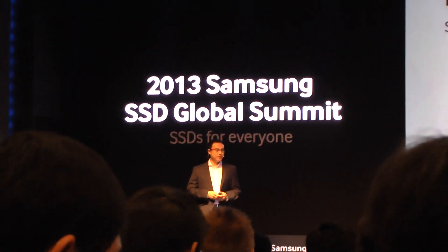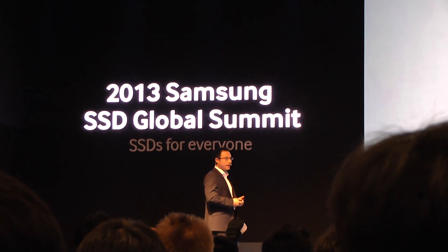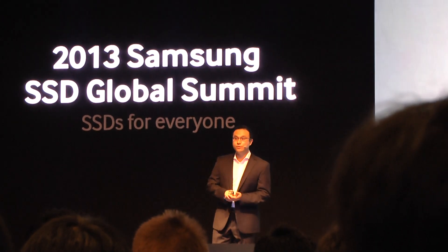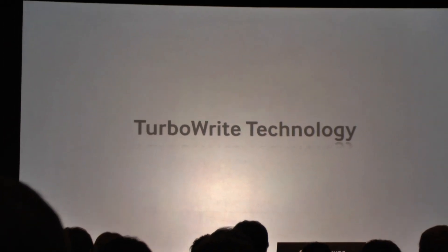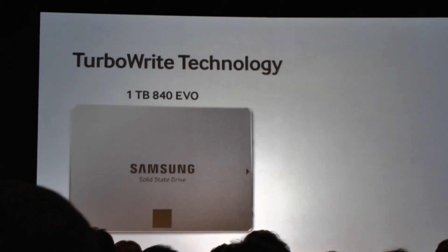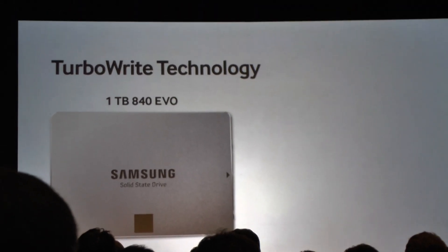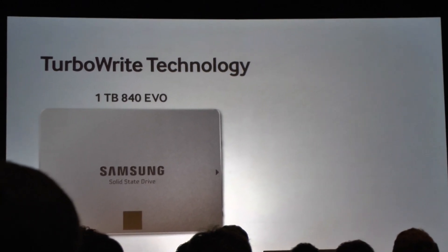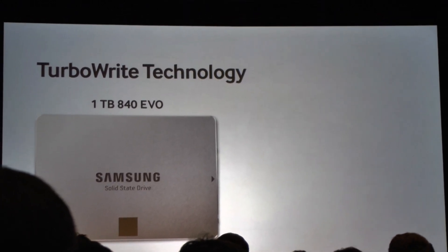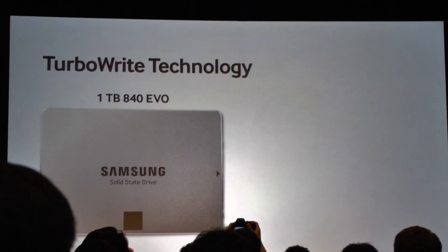In order to make all of these improvements, we had to fundamentally rethink how we write data to the drive. One thing I'd like to introduce today is our new TurboWrite technology. Let's take our 1TB 840 EVO as an example. At its core, this is still based on 3-bit MLC, which naturally has some physical limitations.